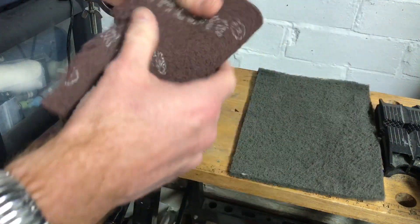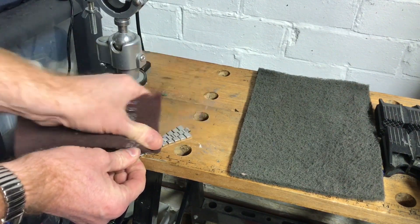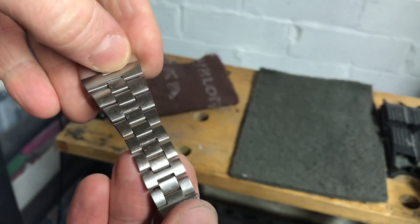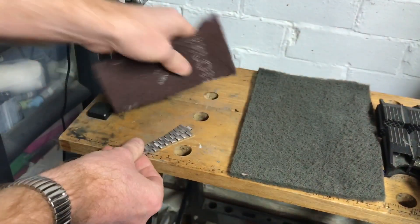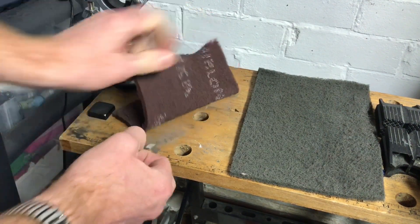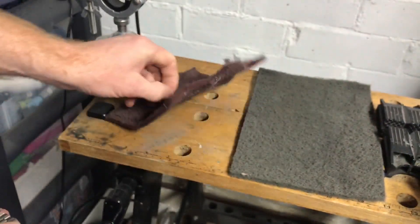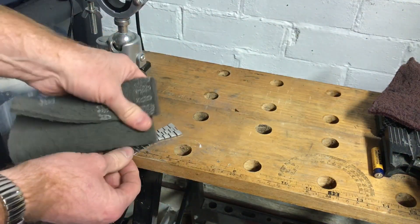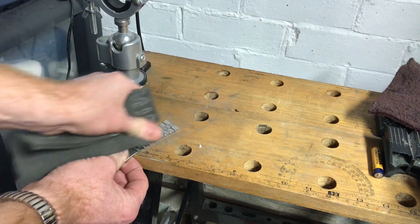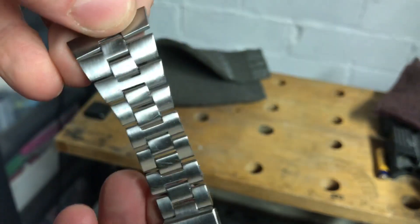You can see that finish there. We're gonna lay it flat like so, get the red one, and we're just gonna brush that way. Instantly there is a change. That's already improved. If you think it's a bit too coarse, you go down to the next grade — that's more or less brought it back to a shine again.